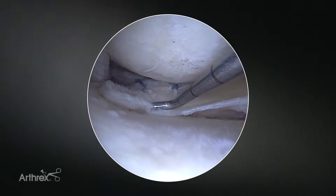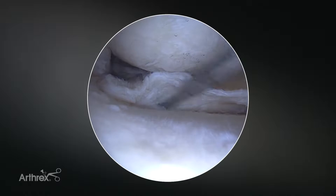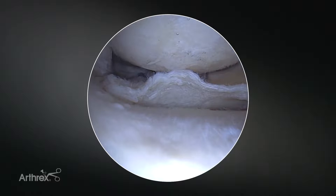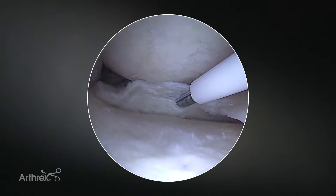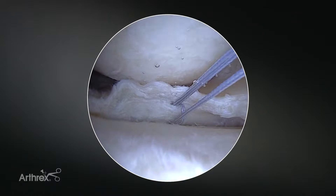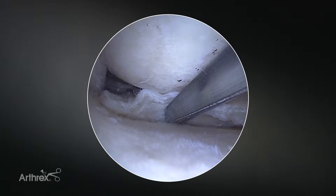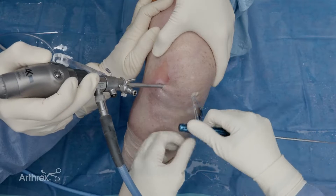Our femoral sutures have been placed and have tensioned down that meniscal repair. Now we're going to address the tibial side portion of the tear. For this length of tear, I'm going to use two fiber stitch implants, as it's not quite as long as the femoral side. We're going to start again from peripheral and go centrally. Because the tissue is everted like this, we're going to easily puncture the tibial side. Just like before, we set it and clamp it. We take our sled, slide in more centrally, protect those previous sutures, and get our next implant. We grab them all, set, and then take the probe and tension this down.